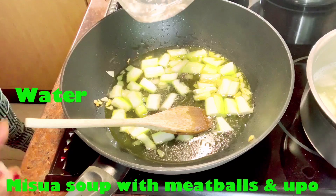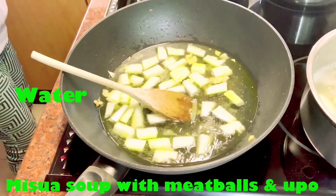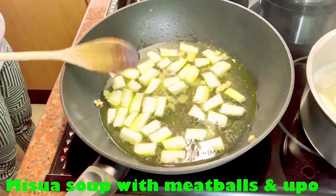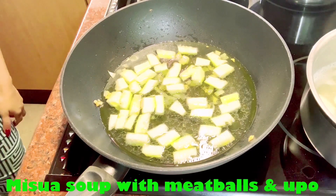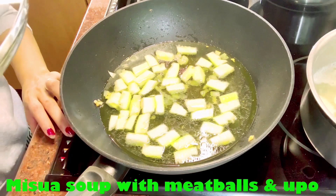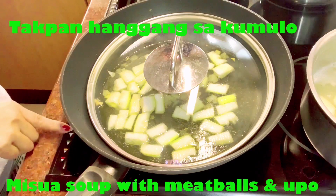Four cups of water. So papakuloyin lang po natin yan — we'll just boil that. Bago natin ilalagay yung miswa, pagkuloyin lang po natin — before we add the miswa, we'll just let it boil.